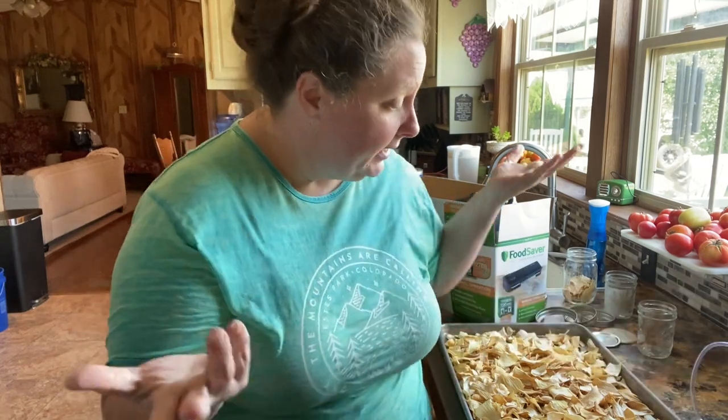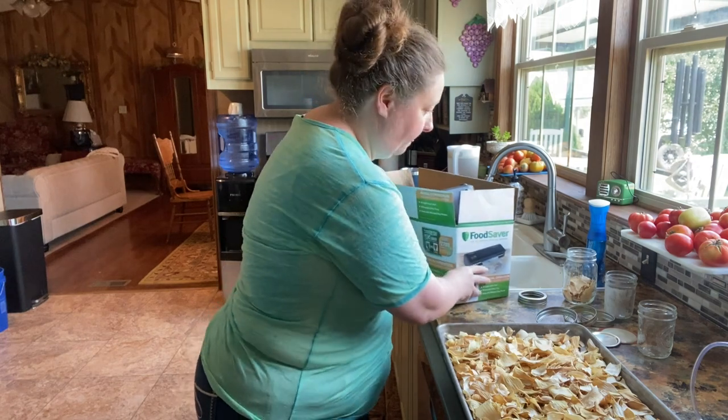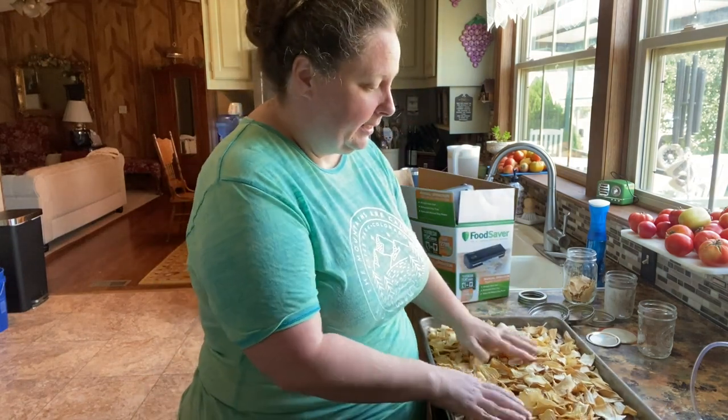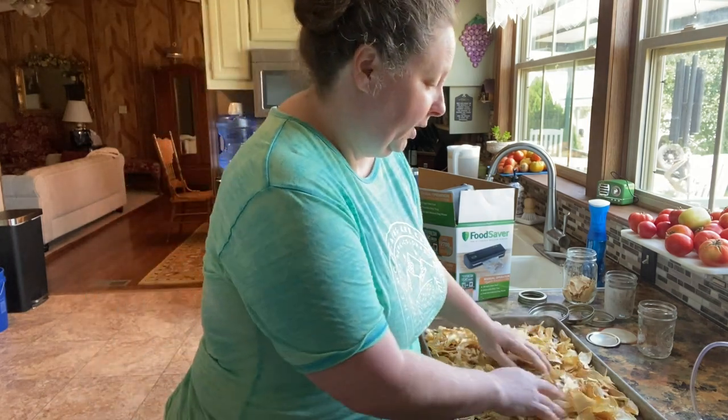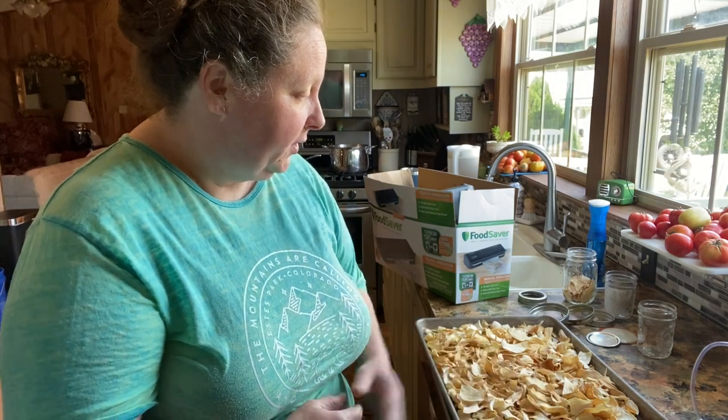So that's it — that's pretty much it. This is easy and it takes up a lot less space than if you put it in your freezer or did something else with them. All right, we hope you have enjoyed this video and we will see y'all next time. Until then, keep looking to the east. Bye!